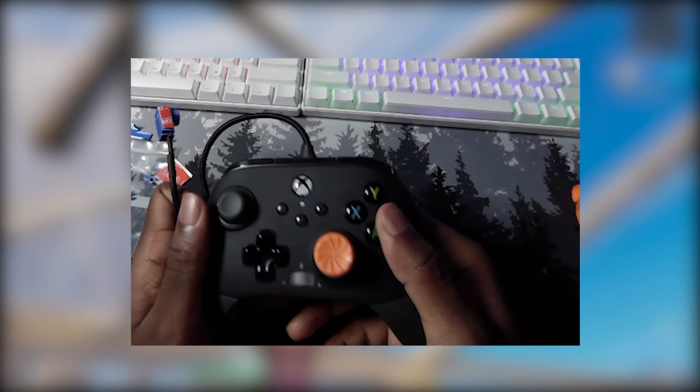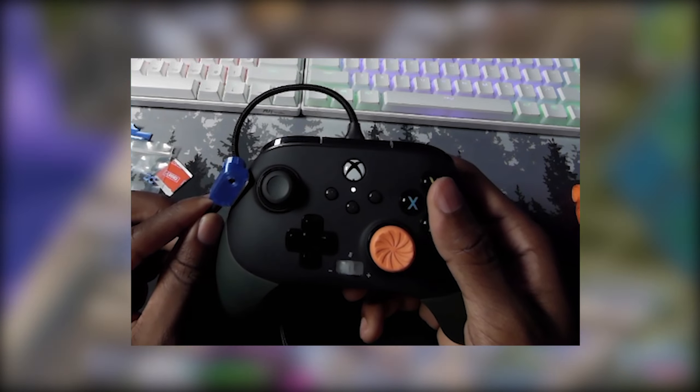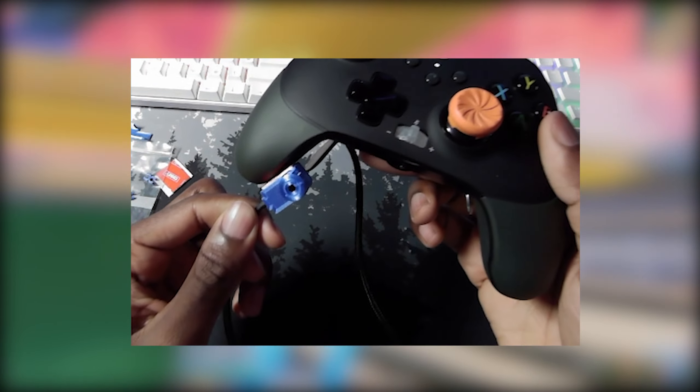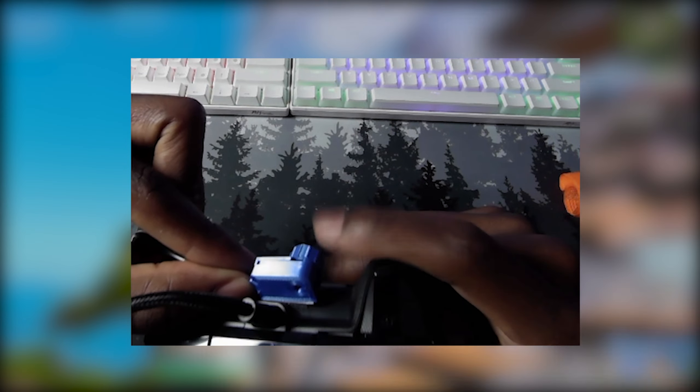Now we're going to choose where to put the Pro Scroller on the controller. What's great about this attachment is that you can place it anywhere — up top, on the side, or even use it like an extra paddle. But personally, I like keeping mine in between the triggers so it's easy to reach right after I click on this button.